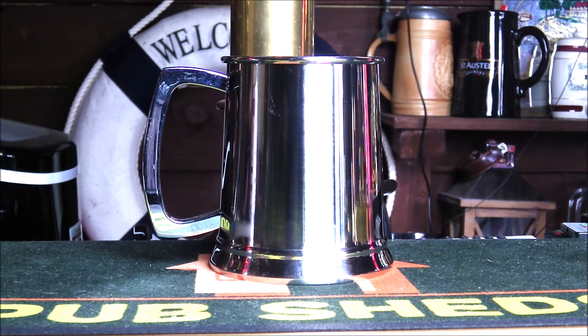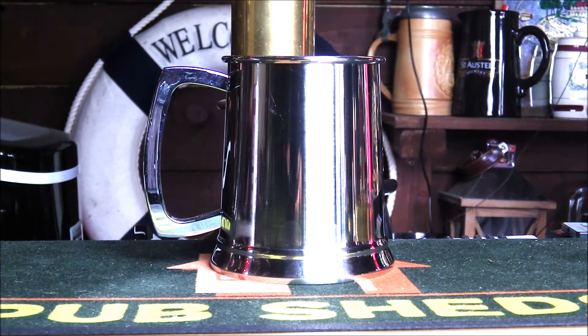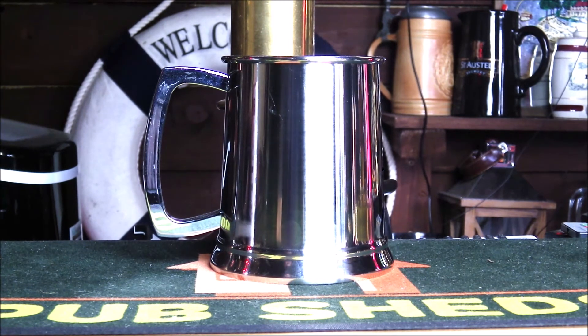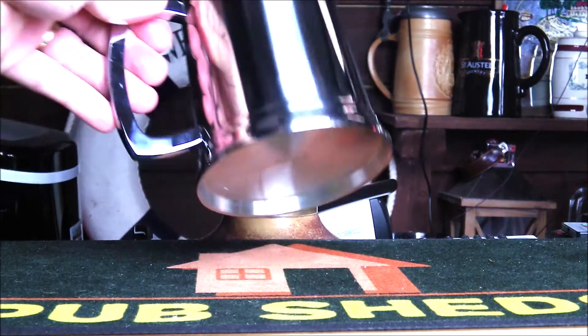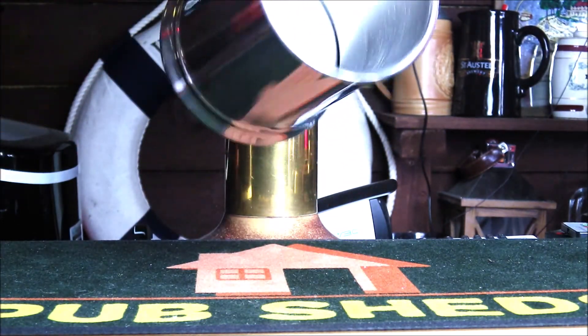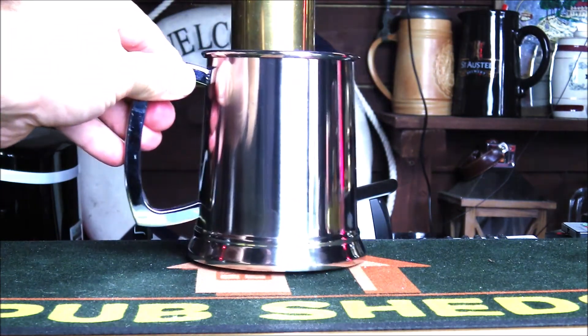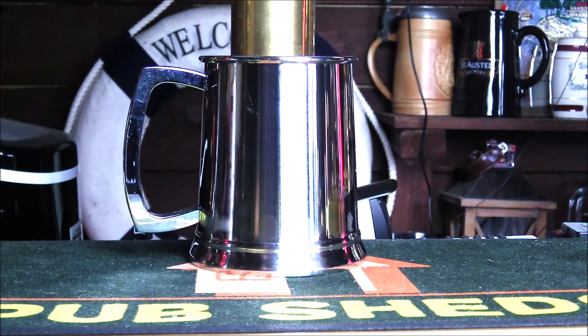First impressions are great — this has been finished to a really high quality. The 45cl capacity is going to really add some style and class to your home bar. Really nice finish on the interior as well — a kind of brushed stainless steel finish on the interior, but certainly highly polished on the outside.